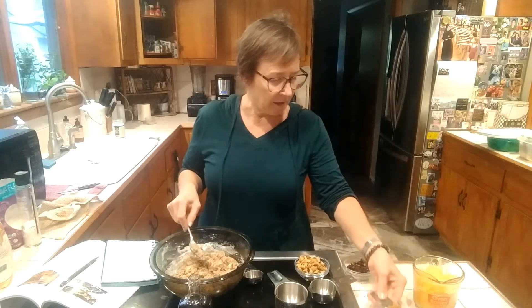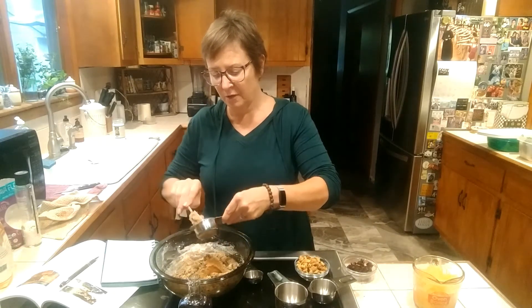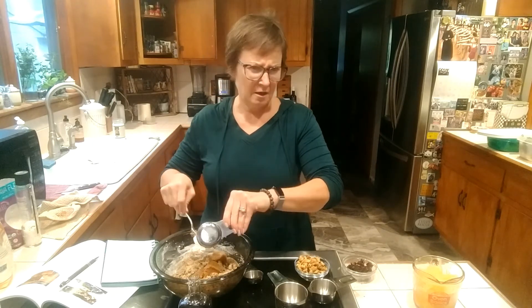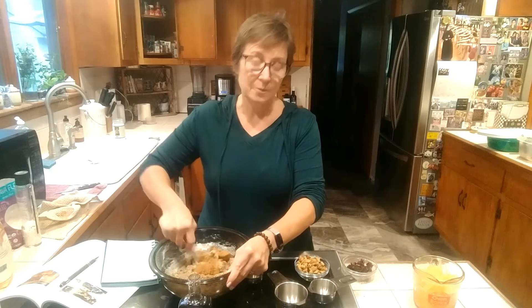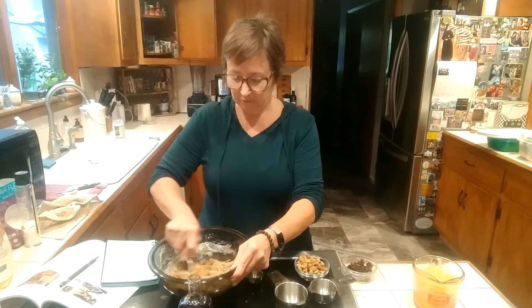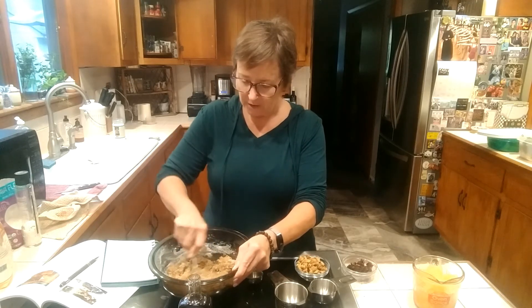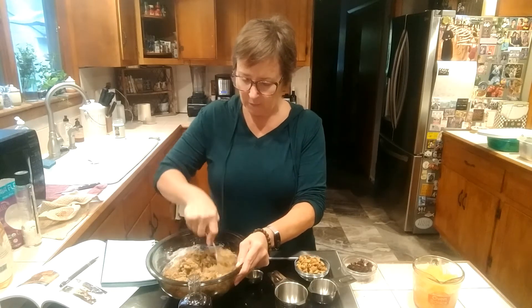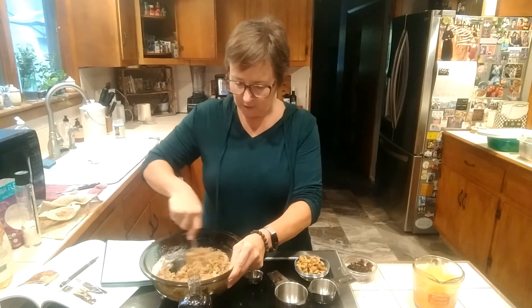I'm adding a quarter cup of monk fruit because this is also going to be low-glycemic. That grunt was my old dog Bugsy — he is very disappointed that there are no veggies involved today.